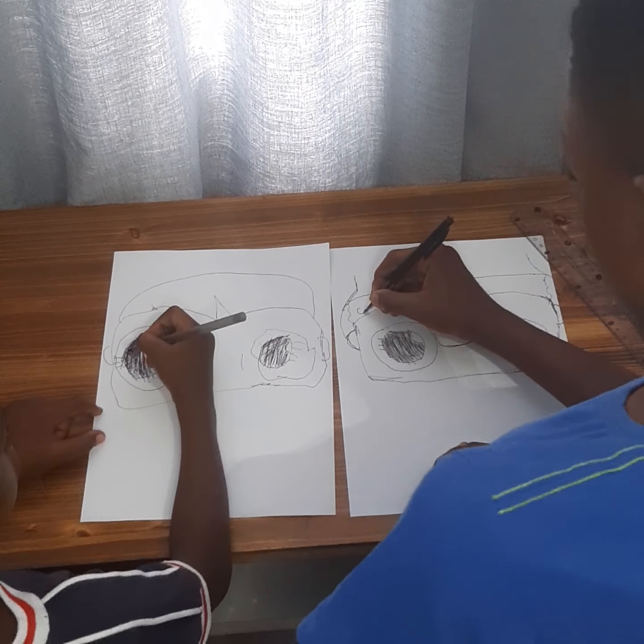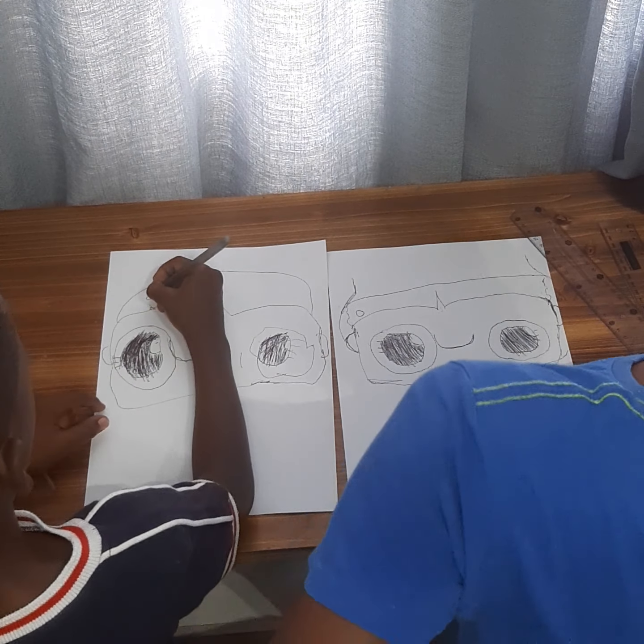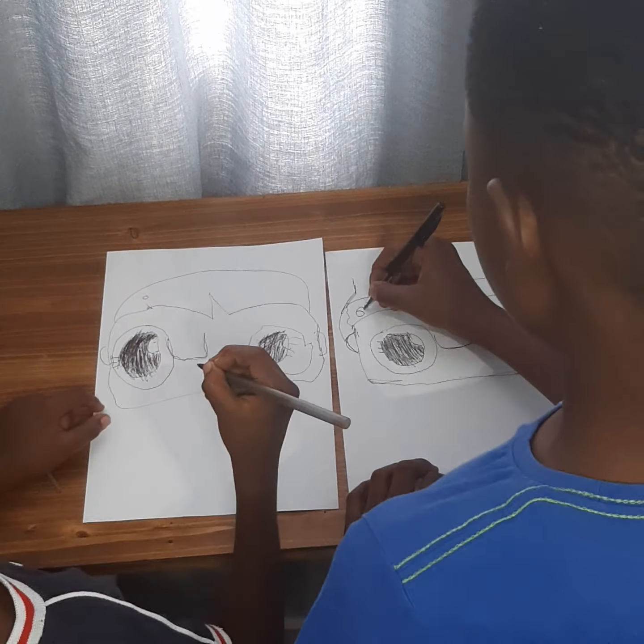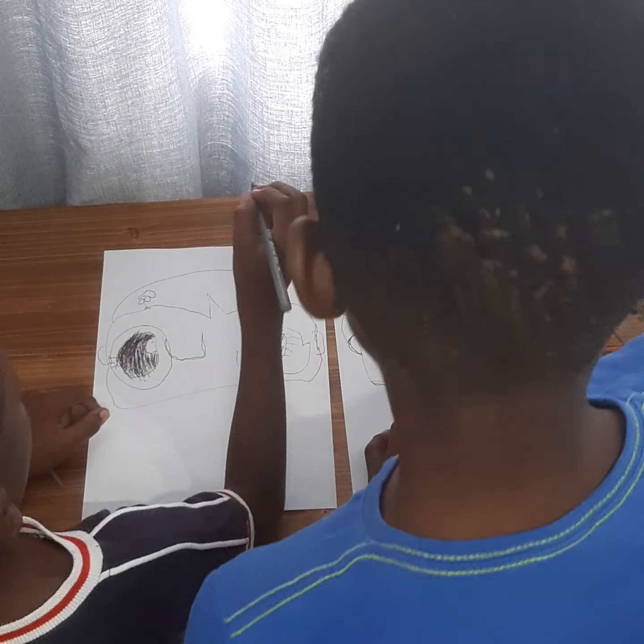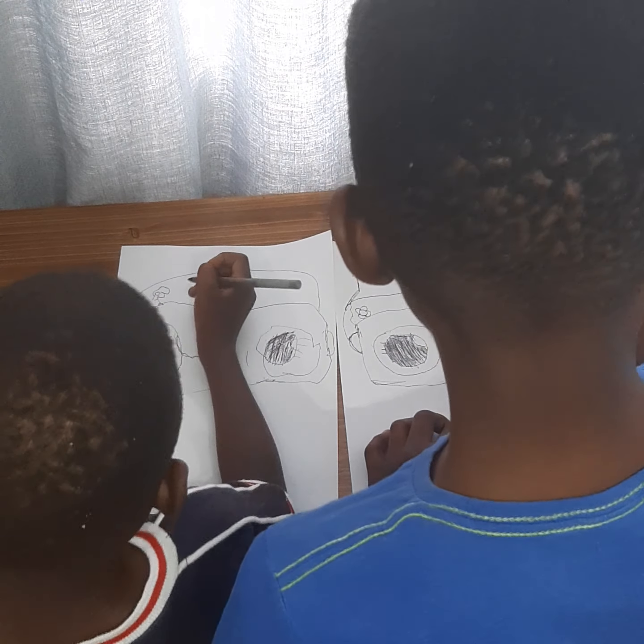So now we'll just draw a hole — a bunch of holes. Okay, so now we'll just draw... that's his head, right? That's his head like that.